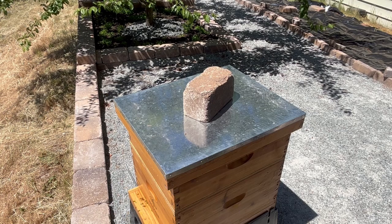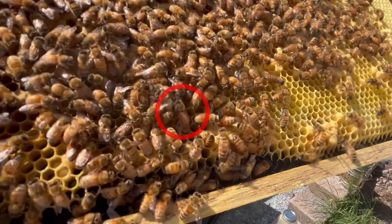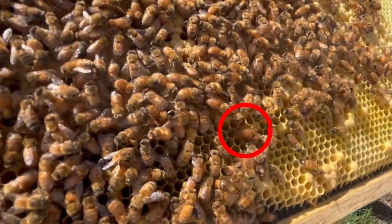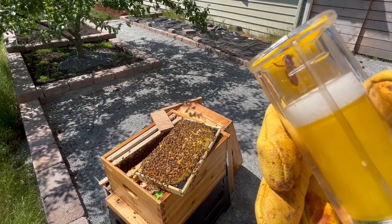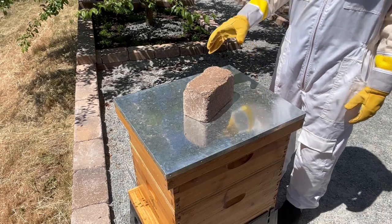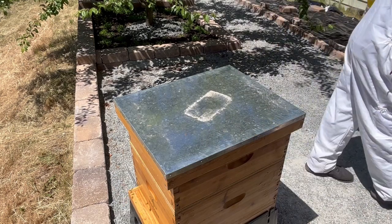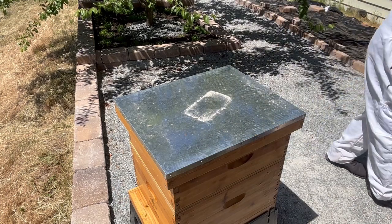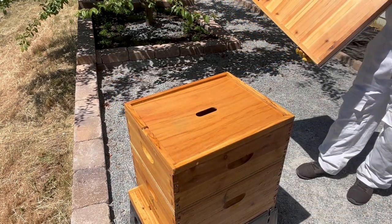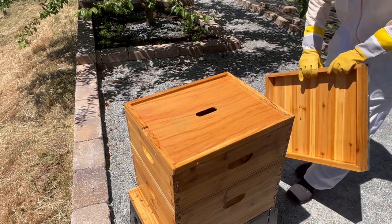Last week, while doing a hive inspection, I found the queen and marked her by putting a little bit of red paint on her back. This week, I want to do another hive inspection, but more importantly, I'm going to perform one of the most important tasks that a beekeeper can do, and that's test for mites.